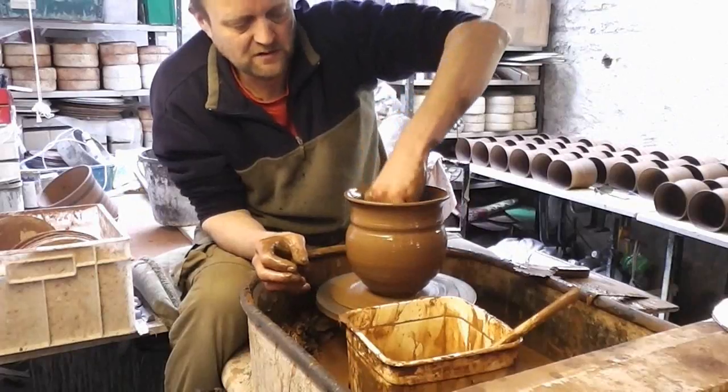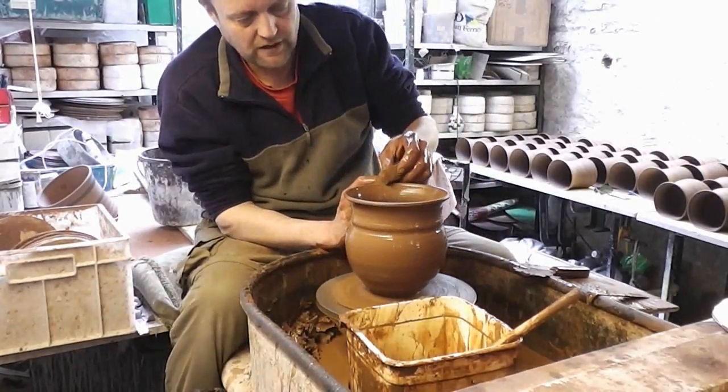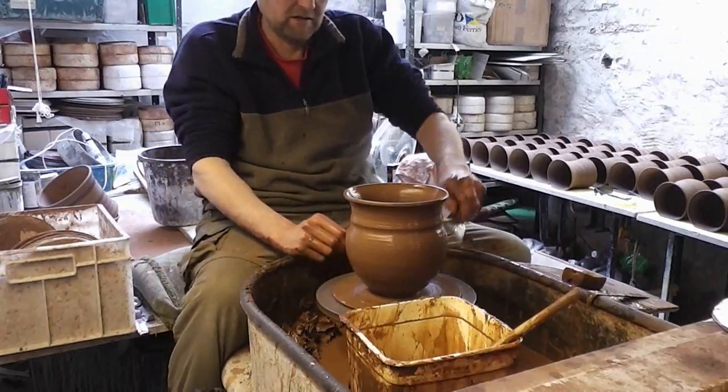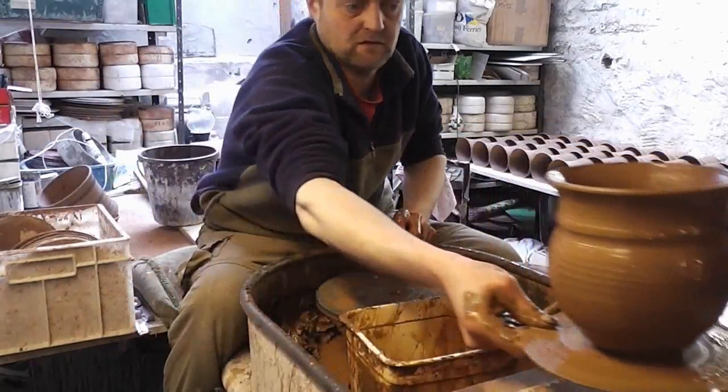So that's the second shape. I've been making these for three weeks now, and I hate making the same things over and over again. But it's spring and people have started to plant stuff out, so I need to get some of these made. That's the second shape there.